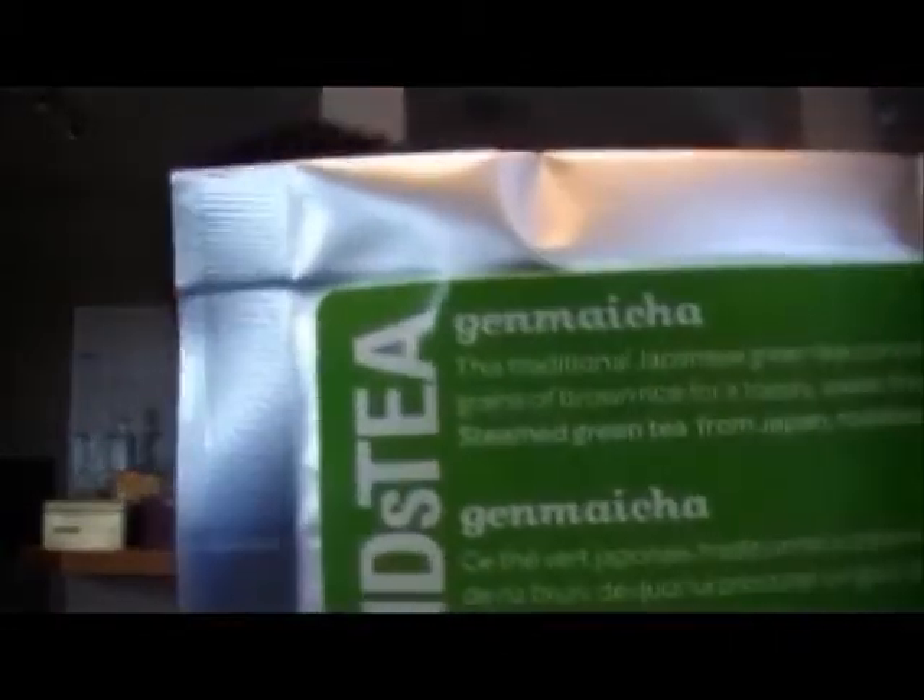So that's the list of what you ordered, and then the three free samples are here. I'm very excited to try this first one because it's always been on my to-do list — I've never tried it and I've heard a lot of people like it. It's this Japanese-style green tea, the Genmaicha — a traditional Japanese green tea containing roasted grains of brown rice for a toasty, sweet flavor. It's steamed green tea from Japan with roasted rice.